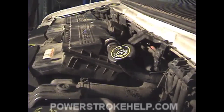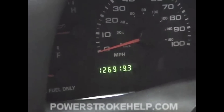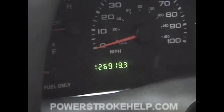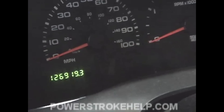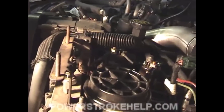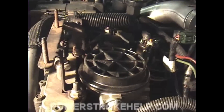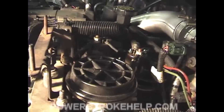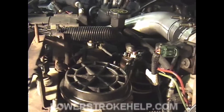Next, we're going to demonstrate on a customer's truck with half the miles what bad injectors sound like. We're going to demonstrate what happens when you don't change your oil. This is a 2002 F-350, almost 127,000 miles on it, and we're going to do the buzz test just like we did on the previous one. You notice how you can barely hear them buzzing, and that's because the oil was never changed in this truck — the solenoid part of the injectors is worn out. This truck will not start when it's cold.